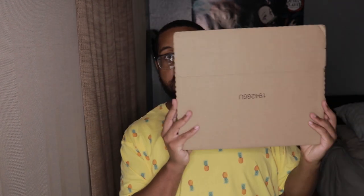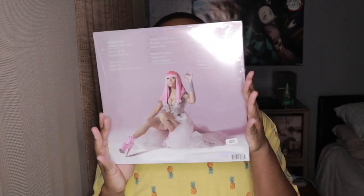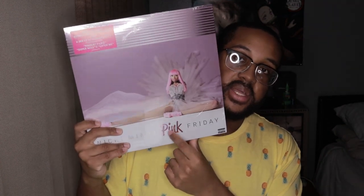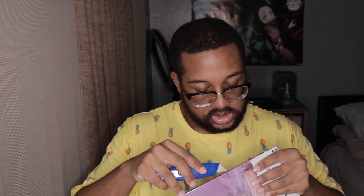So something very special came today. That's it there, the back. Now the front — you can see that it's kind of like shiny where it says Pink Friday, and her name — even the cover is kind of like shiny. That's it without the plastic.